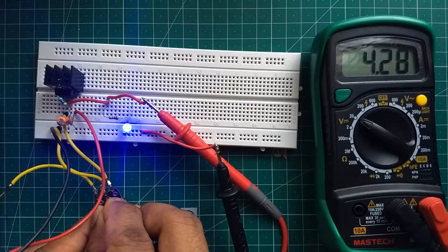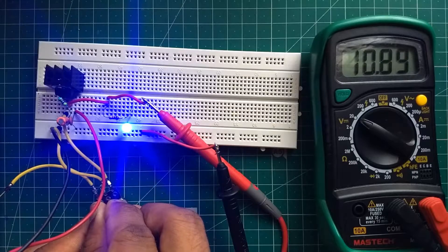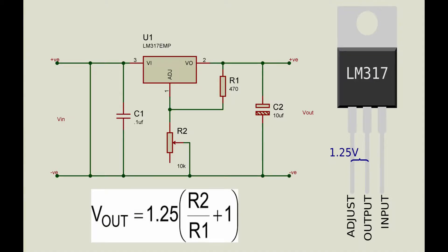In this video, I am going to show you how to use LM317 as a voltage regulator. You can create any regulated voltage you want, all the way up to 37 volts.